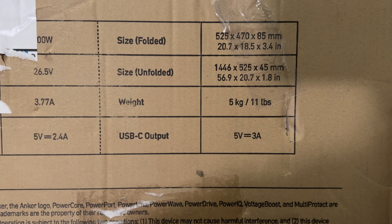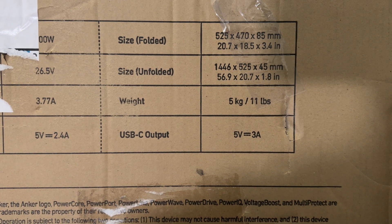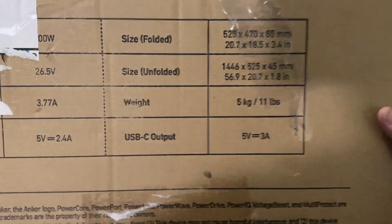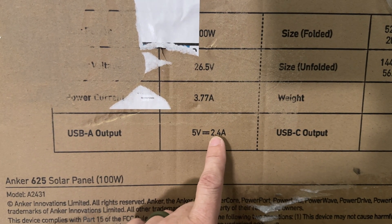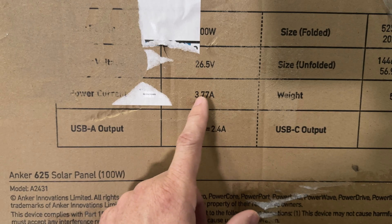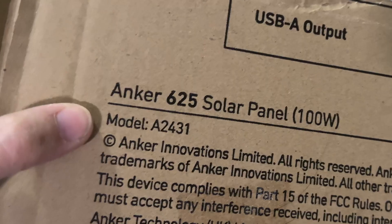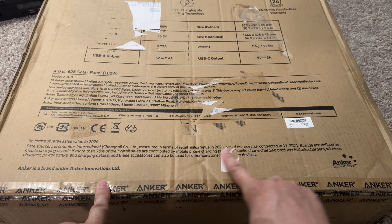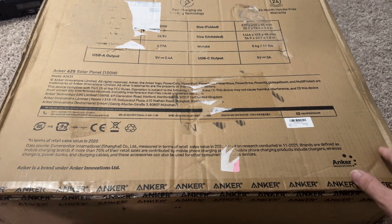It's 100 watts. There's the dimensions folded and unfolded — it weighs about 11 pounds. The USB-C port can do 5 volts, 3 amps. The USB-A port can do 5 volts, 2.4 amps, so it does up to 26.5 volts and 3.77 amps. The model is A2431. And let's get to the exciting part of unboxing it.